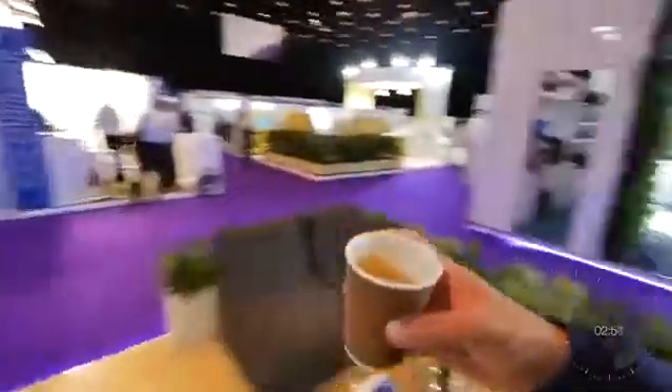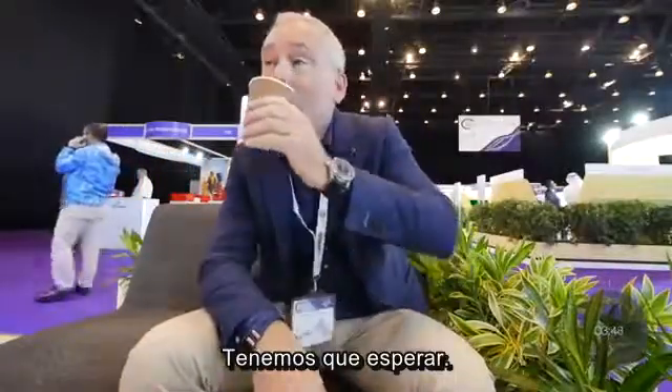That means coffee time — just regular coffee please — and there's some time for some food. Time to wait. Come on... two more minutes.